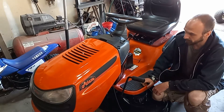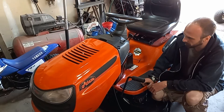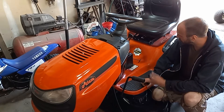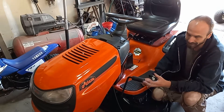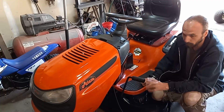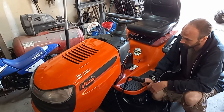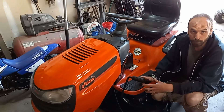Hi guys, welcome back. In this episode we are going to be working on this Ariens and the issue that we're having with it is it's not driving when you put your foot on the accelerator, either full or back. This is one of the models that has the plastic rear differential.